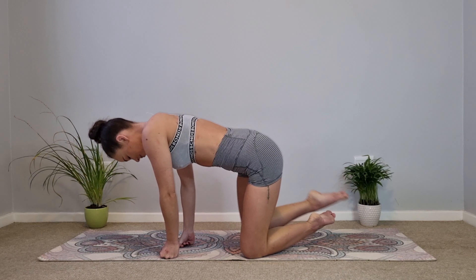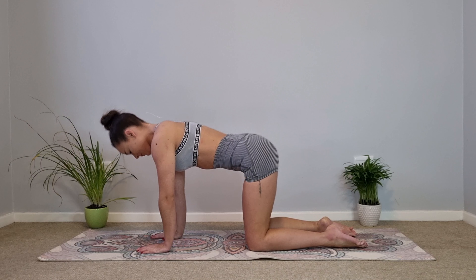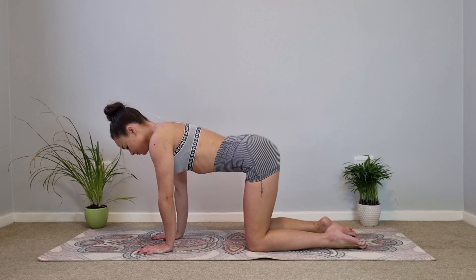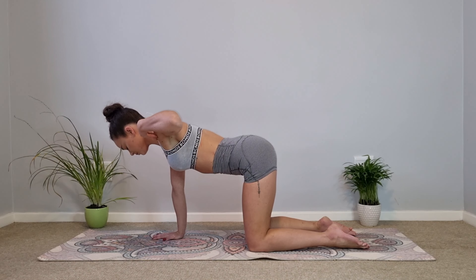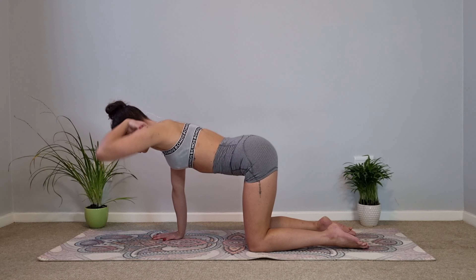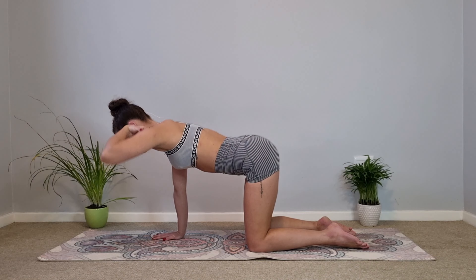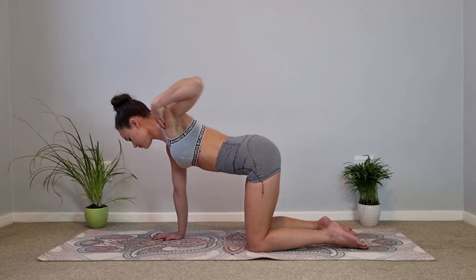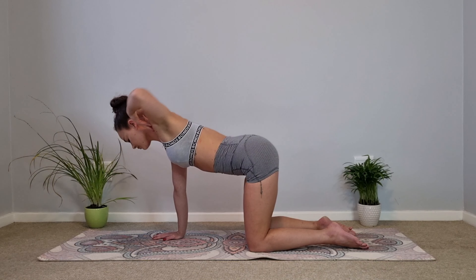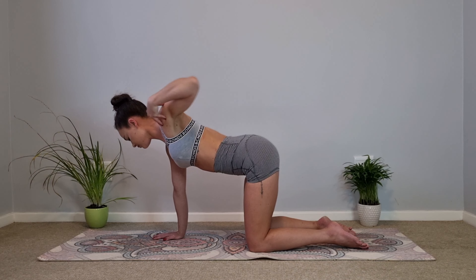Let's start on all fours. Your knees directly under and in line with your hips. Your hands and wrists directly under and in line with your shoulders. A flat back and lengthen those shoulders down away from the ears, head and neck in line with your spine. Placing your left hand onto your shoulder, let's start warming up the shoulders with a shoulder roll. Let's circle the elbow forward — four, three, two, all the way around big circle, and one. Let's circle it to the back — four, three, all the way around big circle, two and one.